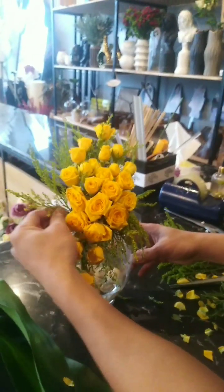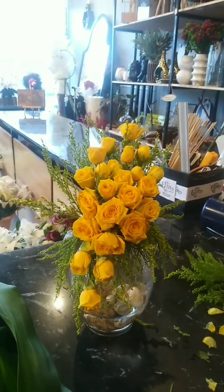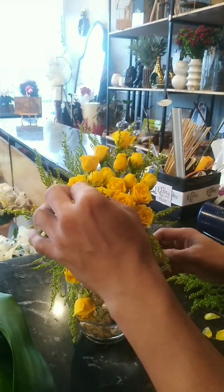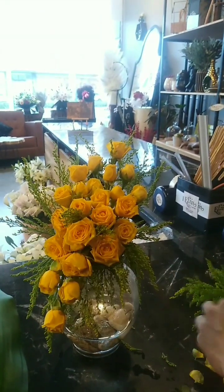If you see a hole between flowers, make sure to put solidago flower or a green leaf to cover the hole. I advise you not to let the floral foam show, because that is not good for a florist designer.